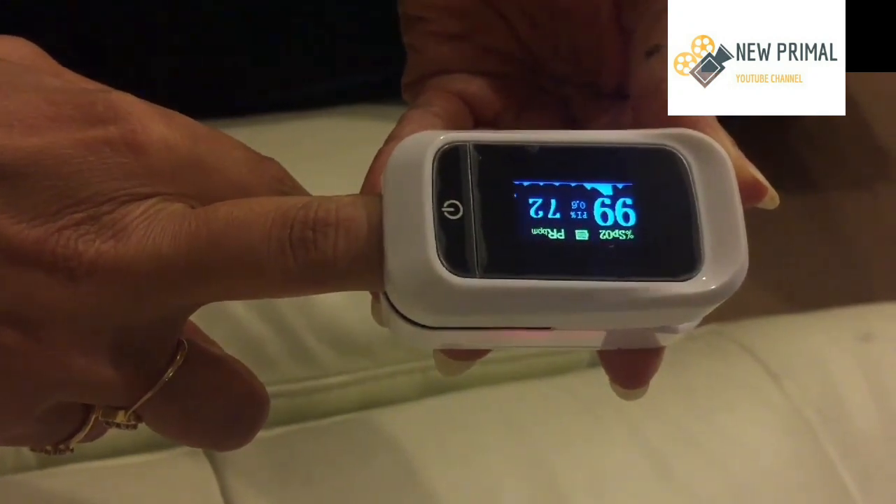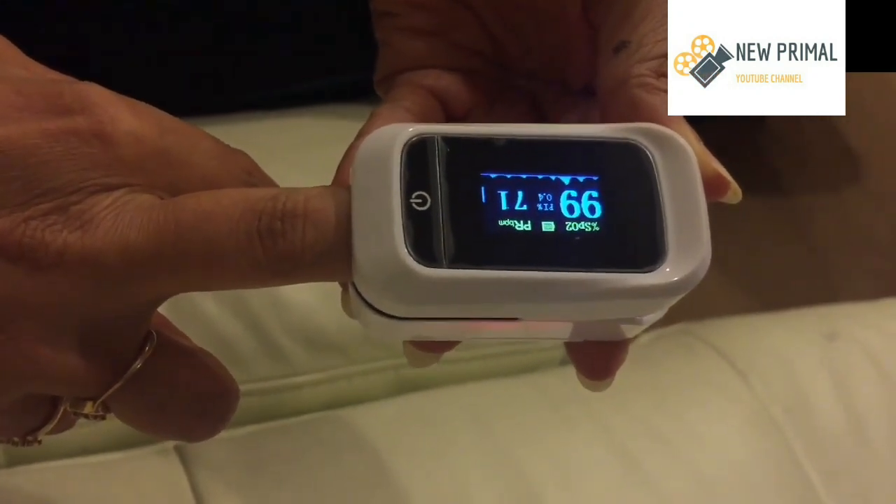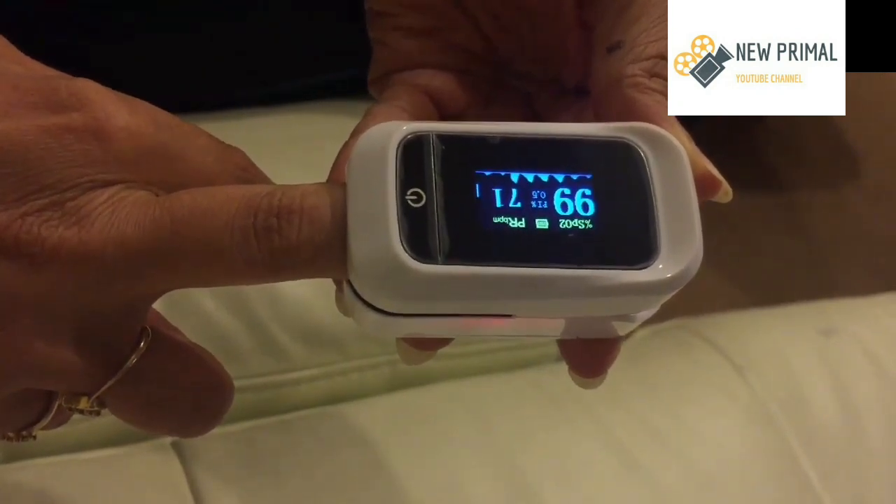And there is the oxygen saturation and the pulse rate. Simple as that.